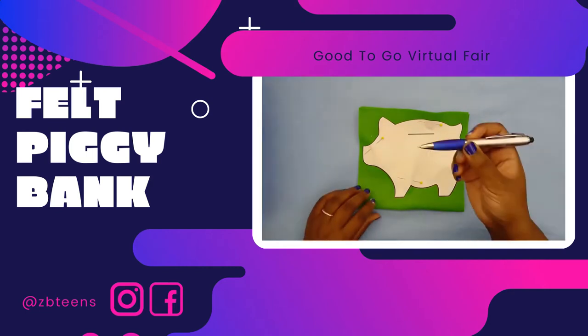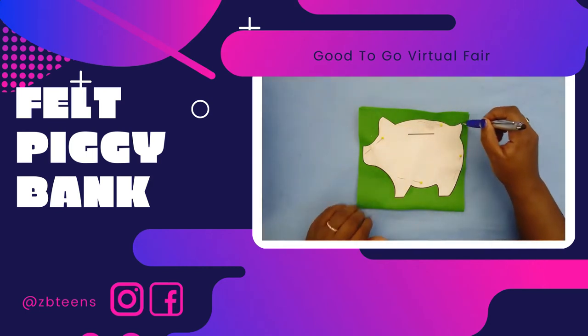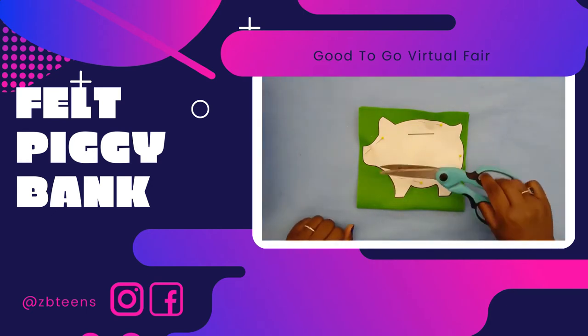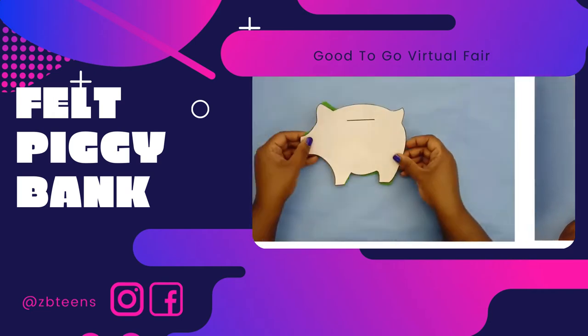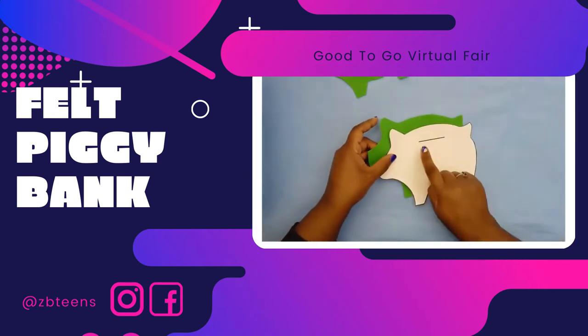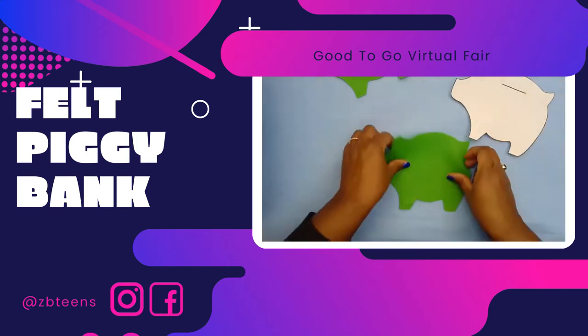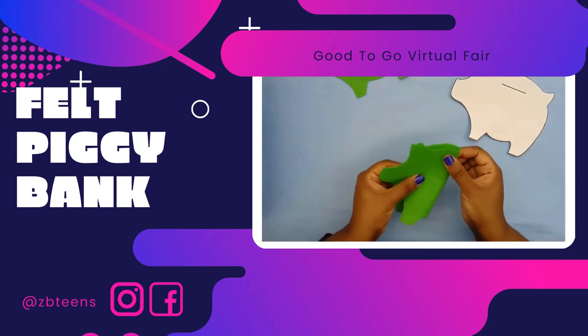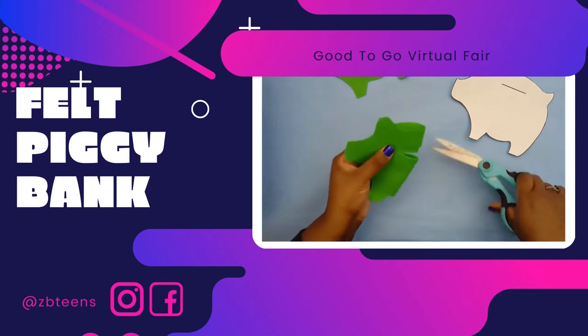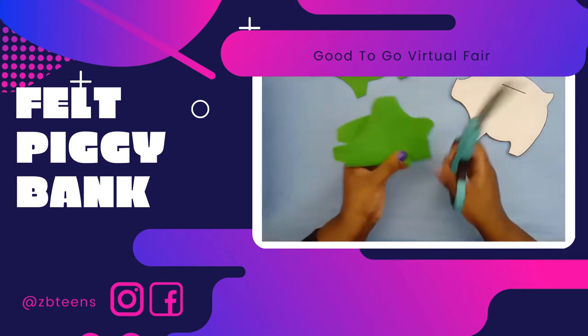Next you want to cut it out. You can draw around your paper template or if you're feeling really adventurous just take your scissors and start cutting. Next we're going to make the coin hole. Take one of your piggies, fold it in half, and then make a small slit — two slits — and cut it.